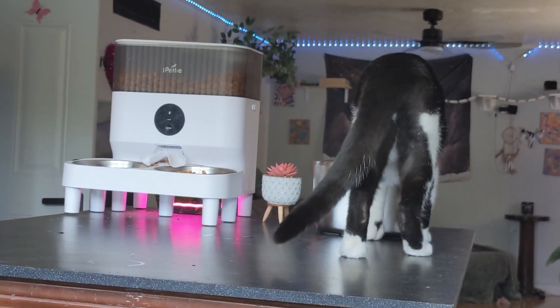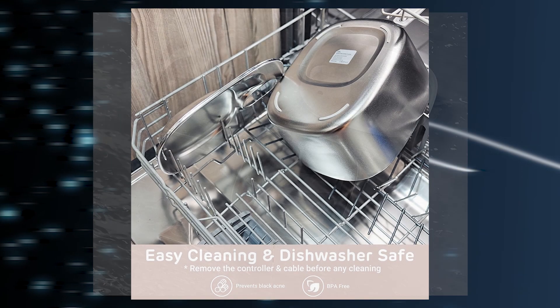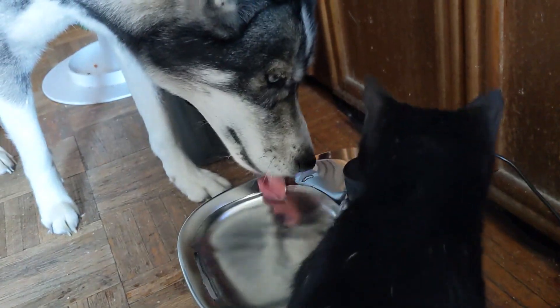Our cats just love this water fountain. It looks stylish, it's super easy to clean, it's dishwasher safe, and holds so much water that even our dogs enjoy it.